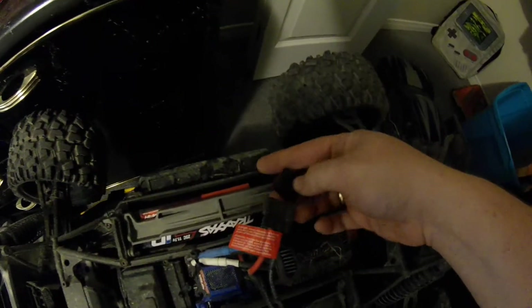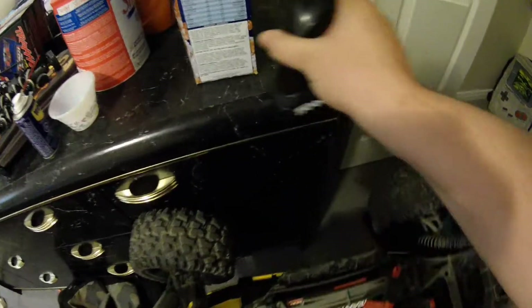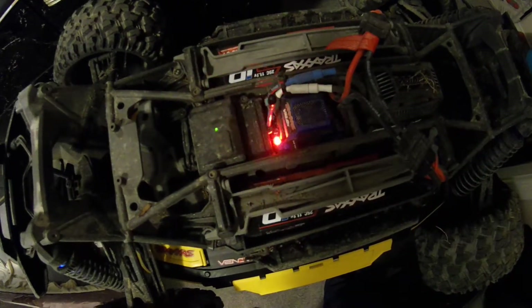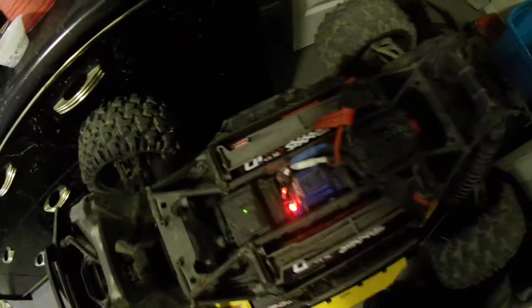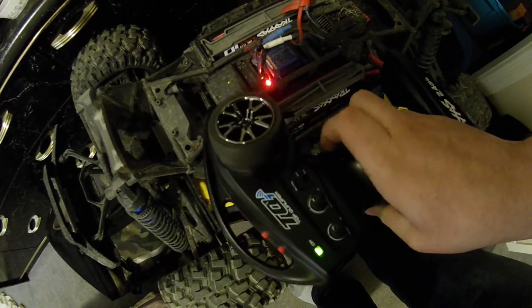I'm just going to check and see — let's turn on the radio here and check how this is going to fare. Radio is on and there we go: solid temperature light, and now my X-Max won't drive.